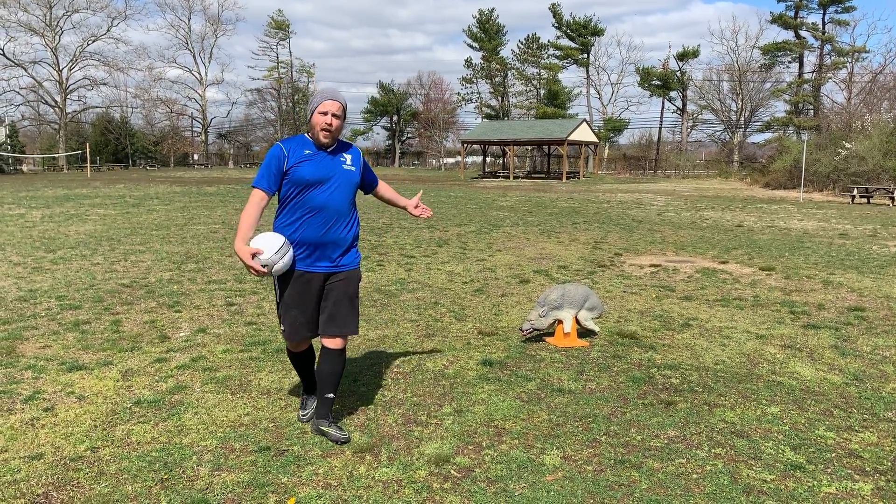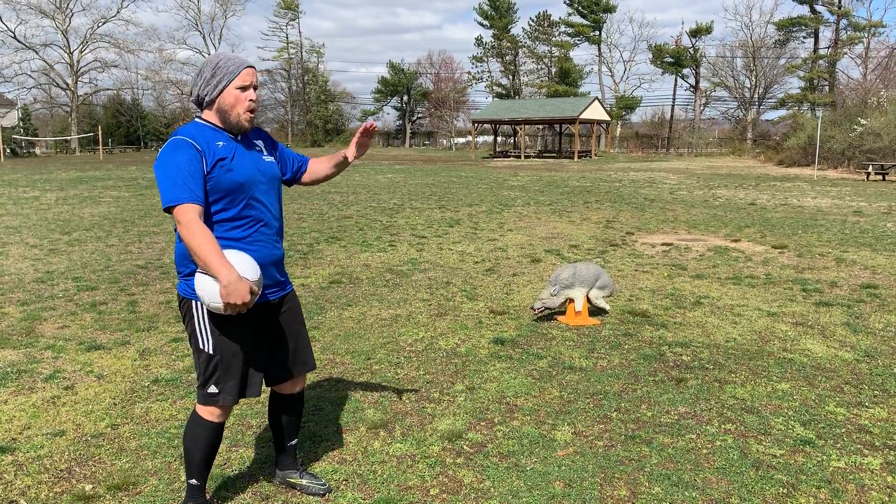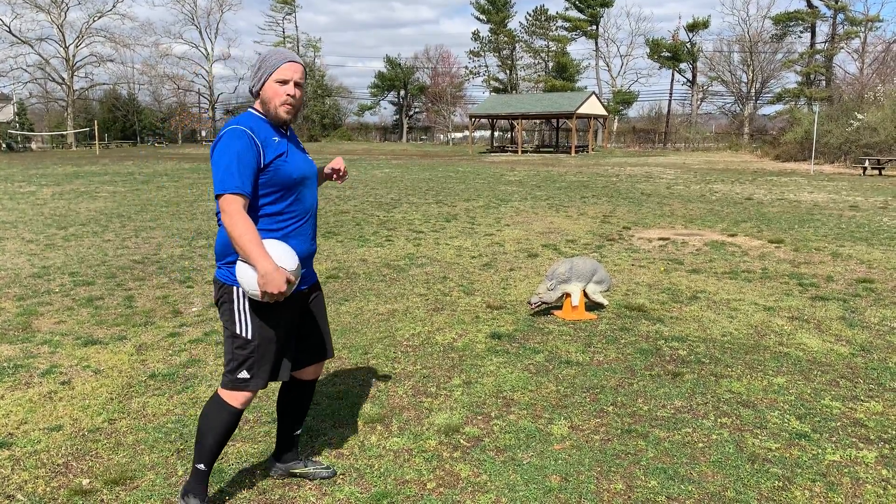Hey everyone, Coach John again and my friend Colin the Coyote. He's doing a great job right now making sure the geese don't poop all over our fields. Good job Colin, keep doing up the good work.